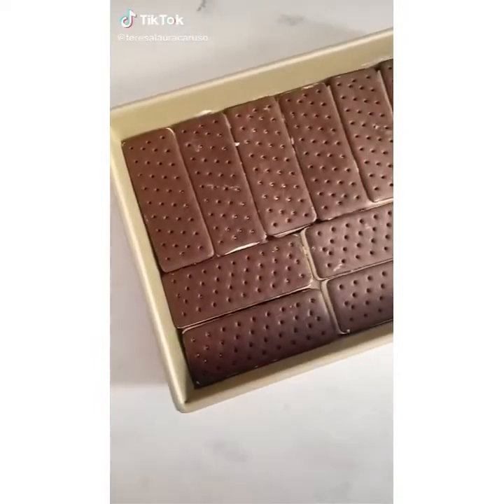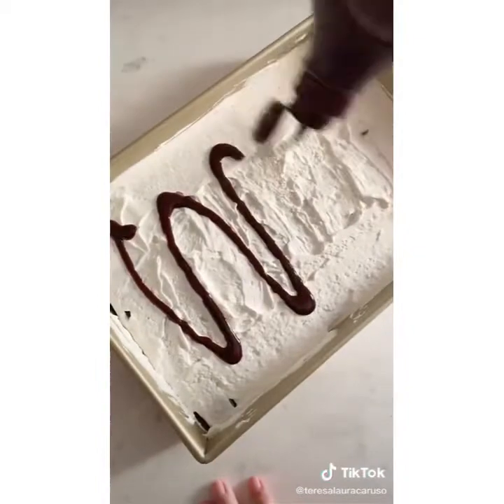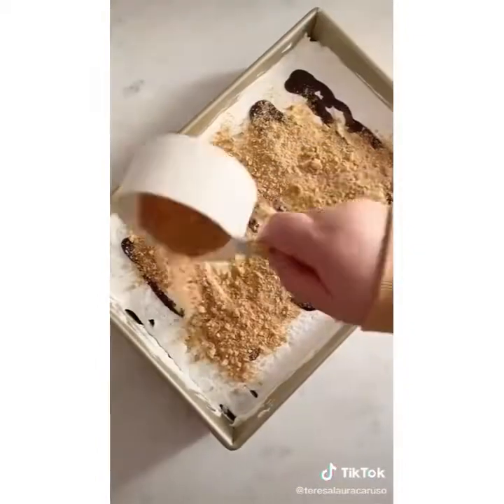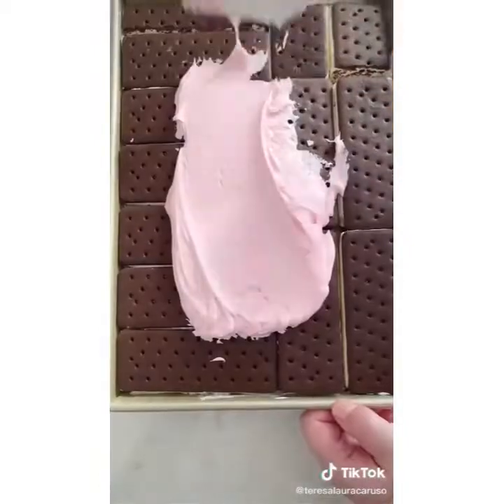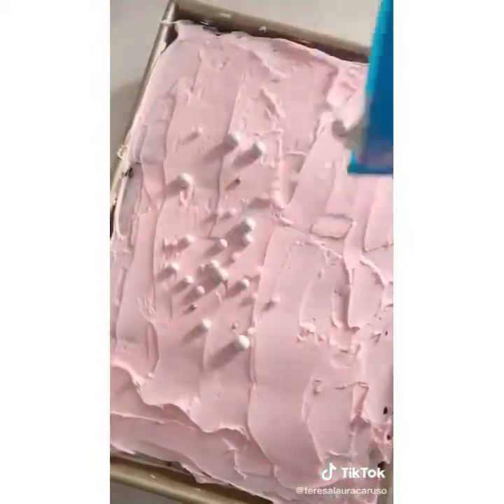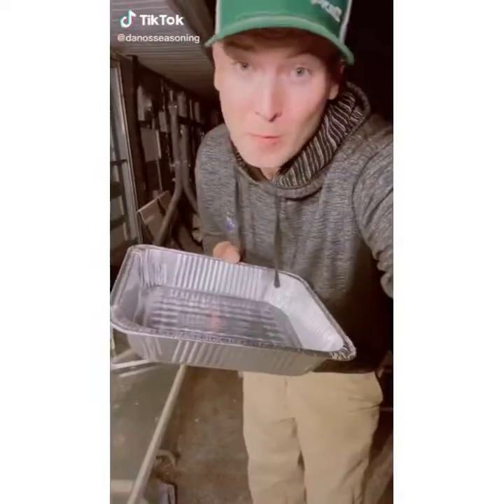Today I'm going to show you how to make an ice cream cake at home. First, create a layer of ice cream sandwiches. Cover the sandwiches with a layer of Cool Whip. Add a layer of chocolate syrup, then add graham cracker crumbs, chocolate chips, or whatever fillings you like. Cover it all with another layer of sandwiches, top it off with Cool Whip or frosting and then sprinkles for decor. When you cut into it, you get layers and layers of ice cream goodness.